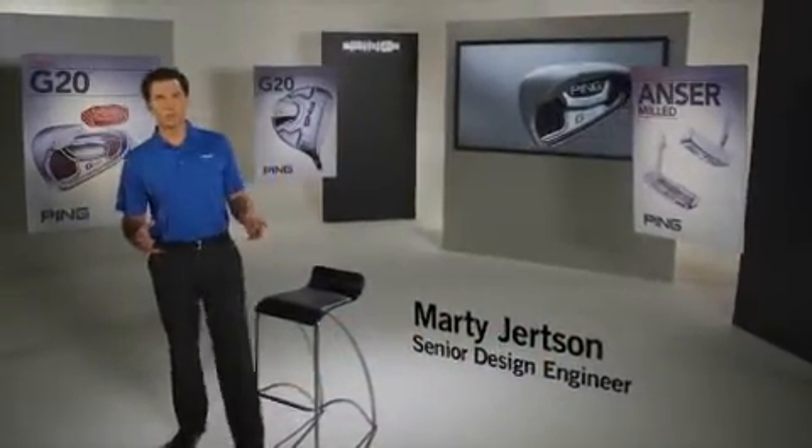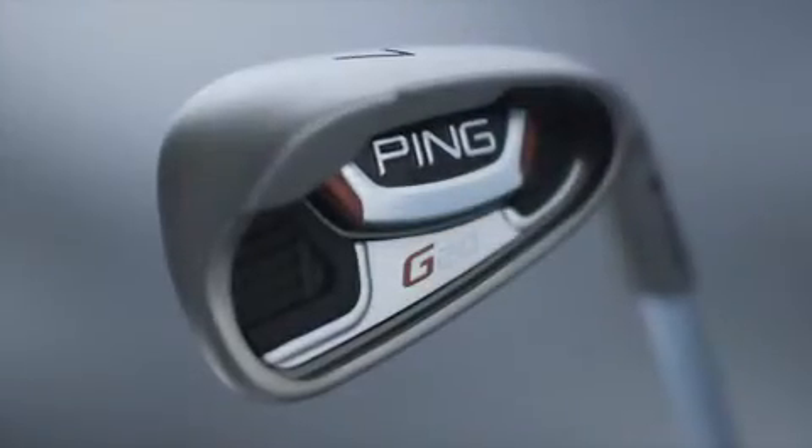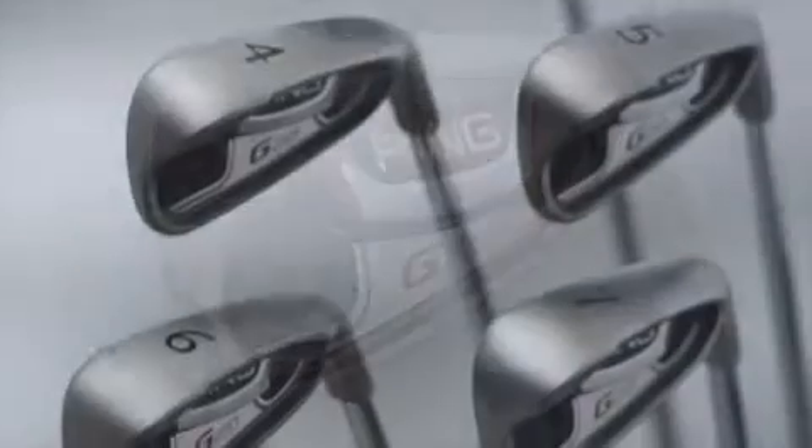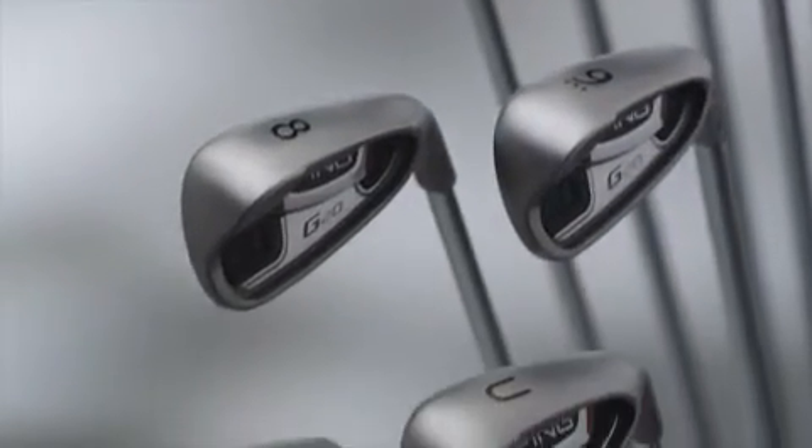The G20 is a game improvement iron that can work for any level of player, from beginners to tour players. It hits the ball long, but it hits it long with control, and it's very straight. It has a ton of forgiveness, plus it feels and sounds very good.